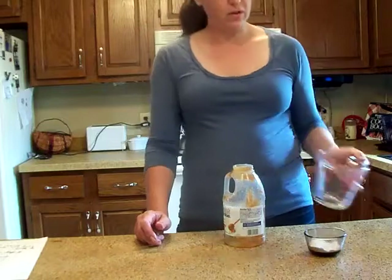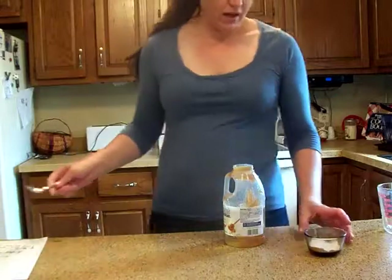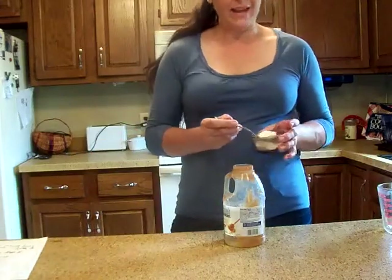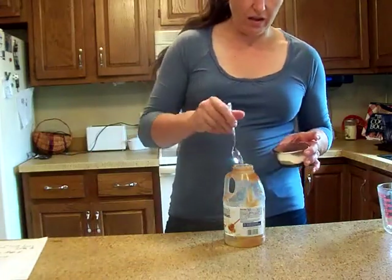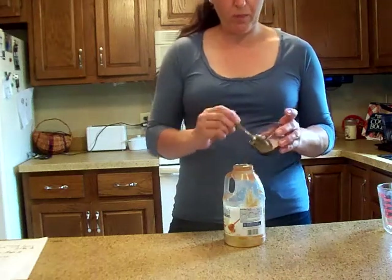Now you're going to want to keep this away from the kids, label it, lock it up. Because when it's done it looks a lot like an Arizona iced tea. Now I'm just putting a couple of tablespoons of borax in with it.